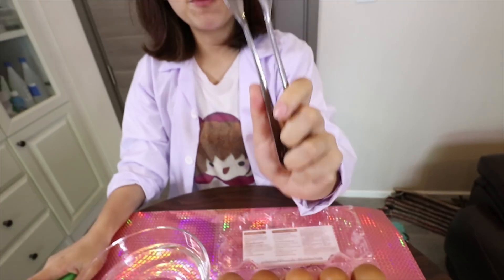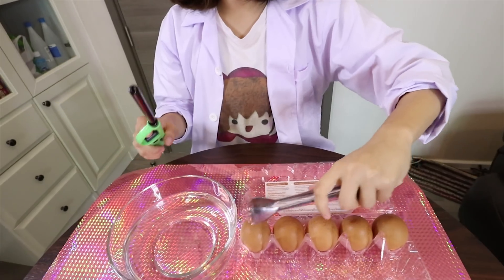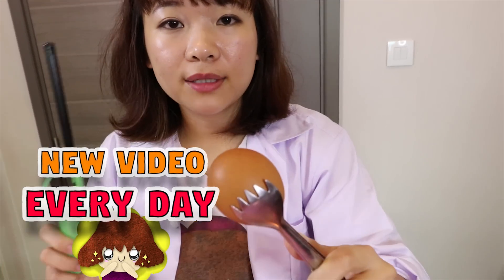You will need a little helper clip to hold the egg. I strongly suggest you to wear the glove. And secondly, please ask your parent to help you.